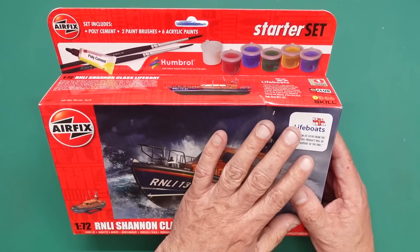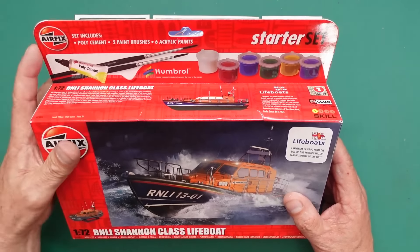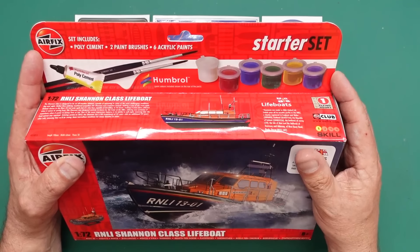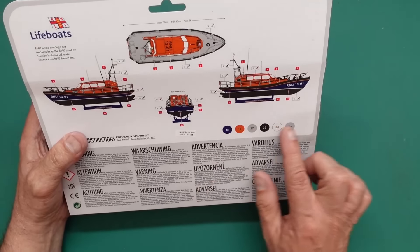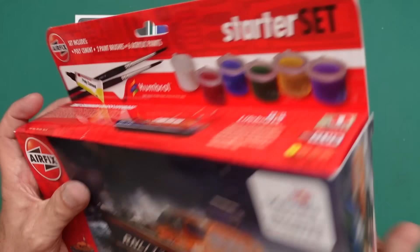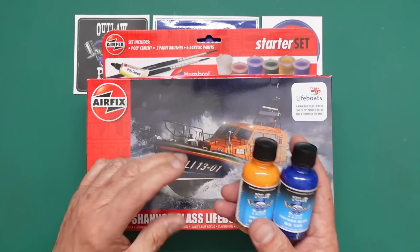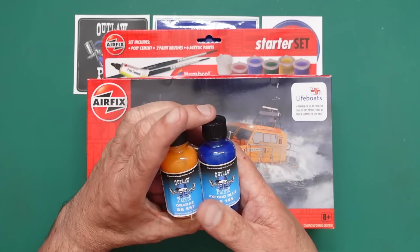They're also doing an aftermarket decal set which I think is a tenner, and that extra decal set enables you to make any one of the lifeboats currently used and planned for future builds in the RNLI camp. A minimum of 90p from the sale of this product will be paid in support of the RNLI — that's what Airfix are doing. Basically you've got a plastic kit in here, some poly cement, a couple of brushes — I actually like these brushes, they're really good — and six paints.